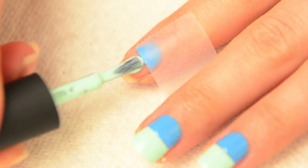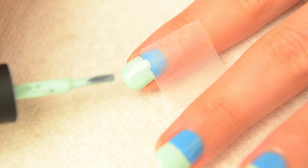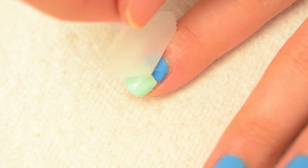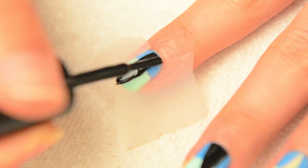Only when the darker shade has dried completely, cover it with scotch tape and apply your lighter shade. When peeling off the tape, pull gently towards the wet polish. Allow the polish to dry completely before moving to the next step.